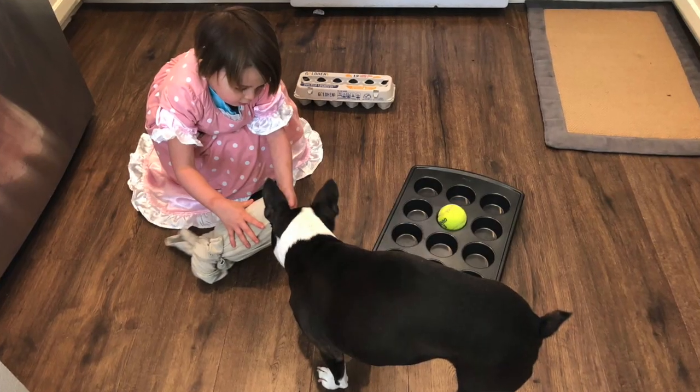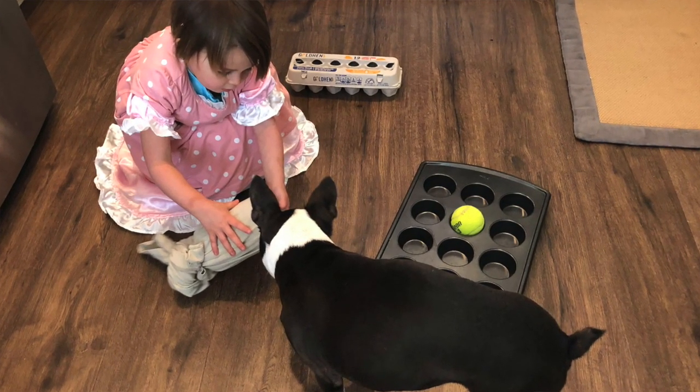The next one: you take some type of empty container — here we have a PB2 container with an old t-shirt that you don't mind ripping up. There are versions online where you put the lid on top and cut holes in the side so kibble falls out when your dog pushes it around. I don't recommend that because the cut edges are too rough — if your Boston Terrier licks it, it's going to cut its tongue for sure.